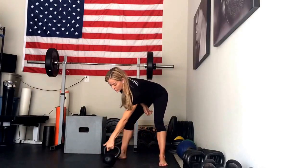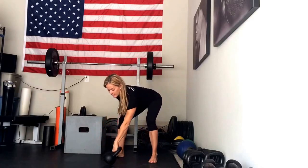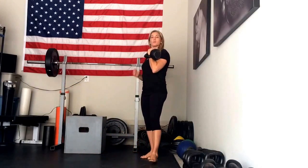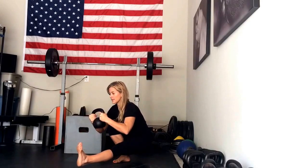Same thing if you were going to do that loaded — you would clean the bell, plant your foot, pull yourself to the ground, and stand back up. You can also do them holding goblet style if you like. So plant, pull yourself to the ground, pause, and drive back up.